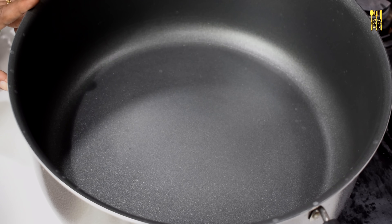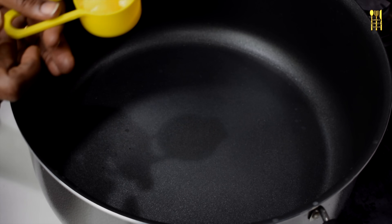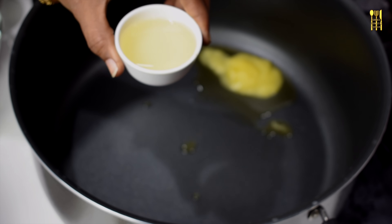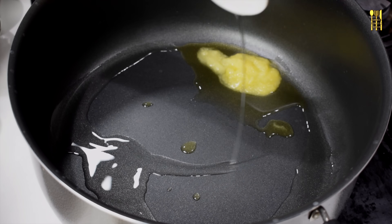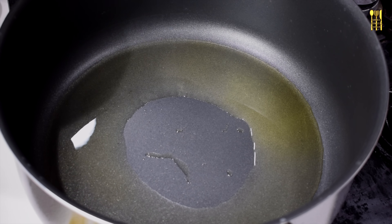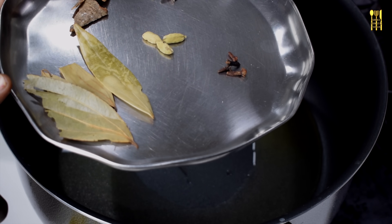Add 1 spoon of rice. Add 3 spoons of rice. Add 2 slices of rice. Add the spices in the sauce. Add 1 gram of rice.